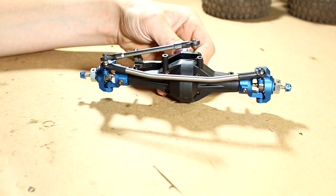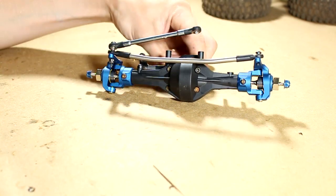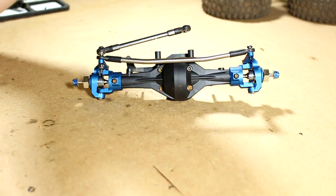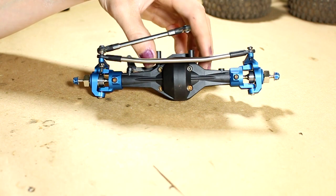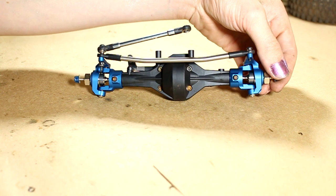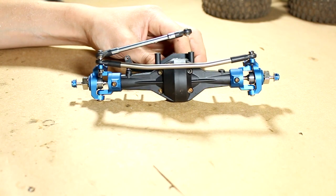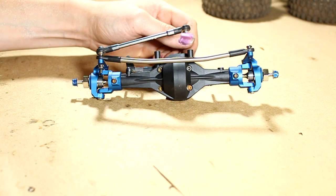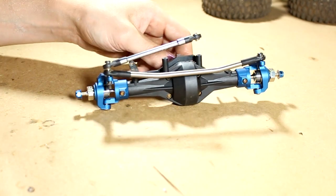Thanks so much for watching. I hope you enjoyed this first part of the build-up series for Crawl for a Cure 2019, and I hope you liked that plastic part-bag trick for getting the axle shafts nice and tight. The only remaining slop is a slight slop in the universals. Next time we'll probably work on the rear axle — hope to see you at Crawl for a Cure 2019, and have a great day!